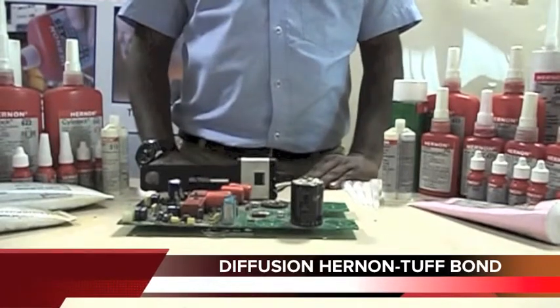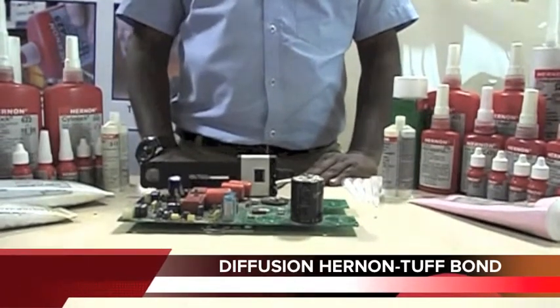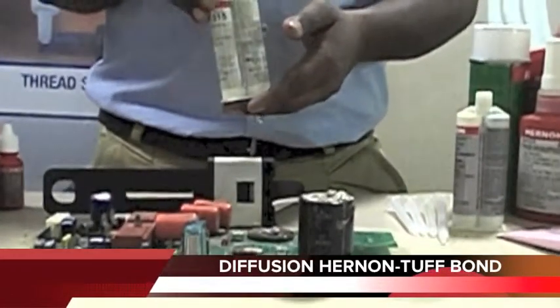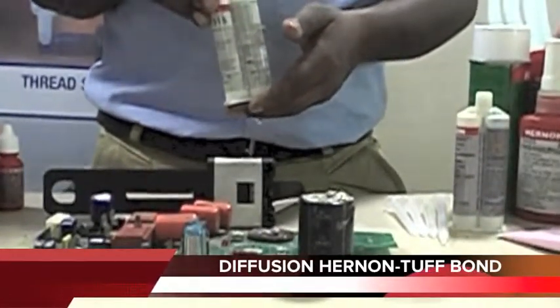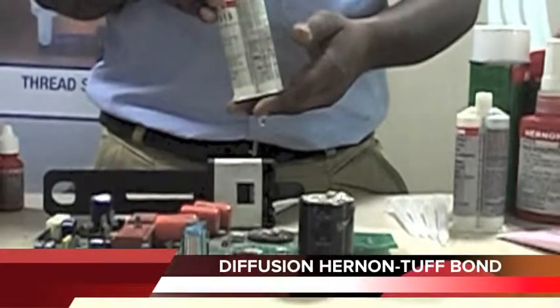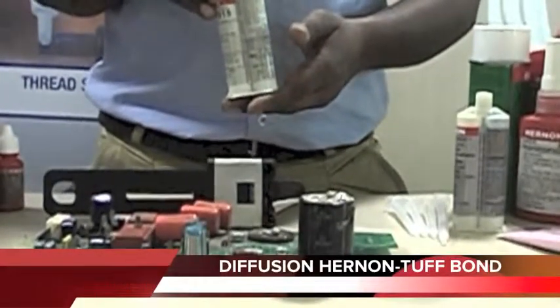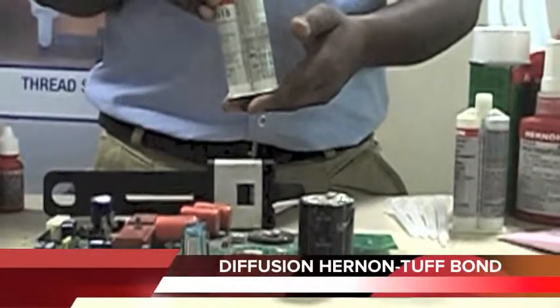Now, we will see the structural adhesive. I have with me Tubbond 315. Tubbond 315 is a modified epoxy adhesive that provides fast curing at room temperature. It has very good chemical and heat resistance. It is also recommended for bonding metals, wood, ceramics, etc.